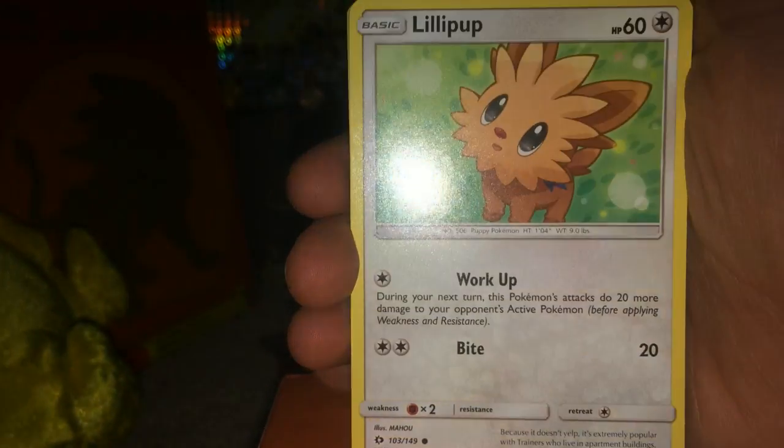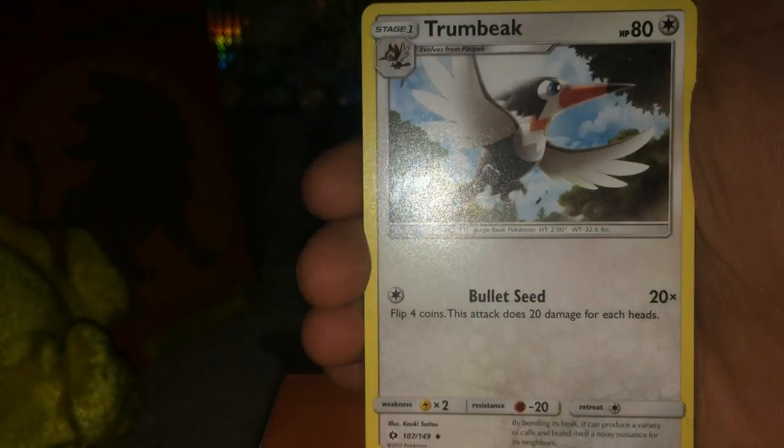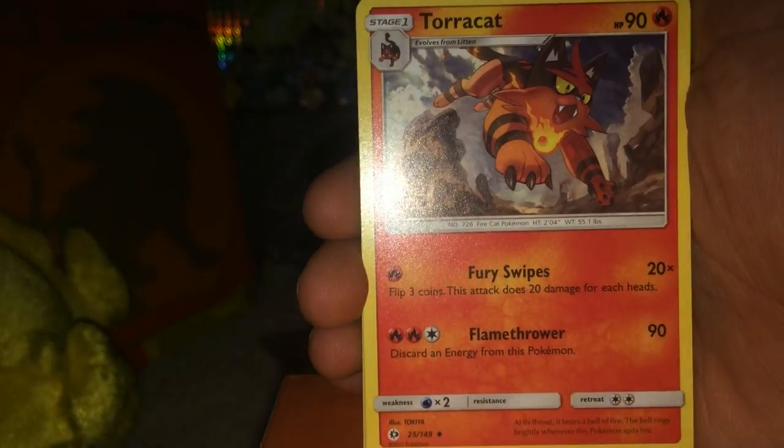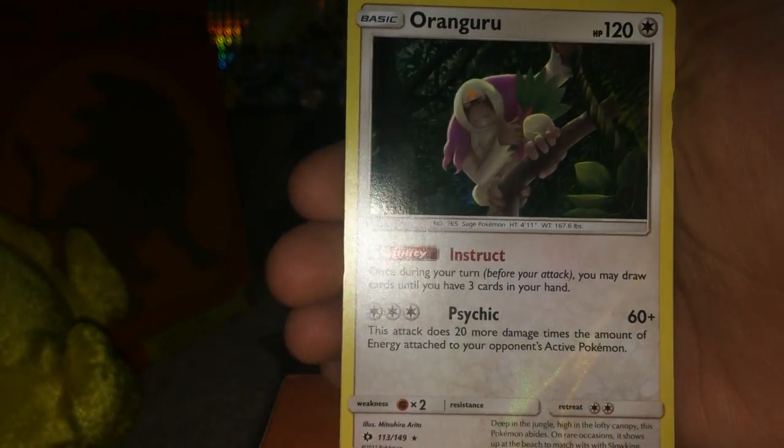That is the real question. Another holo, a GX, a fuller, a secret rare, Ultra Ball please! Dratini, Lillipup, Bounsweet. Togedemaru, Oranguru holo - why am I doing the card trick wrong again? There weren't two energies in that pack, right? I'm getting messed up. Anyway, Oranguru holo - wow, okay, two holos!